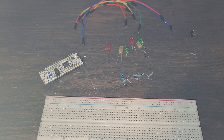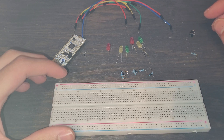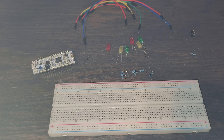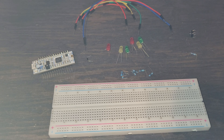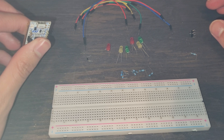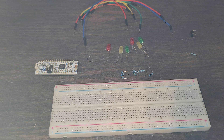For this lab, we are going to be building our breadboard for the STM32F303 Nucleo32 that we have been using. The code for this, because we're going to need to actually code it to make it output specific results, is going to be in the next video, linked below the like button.